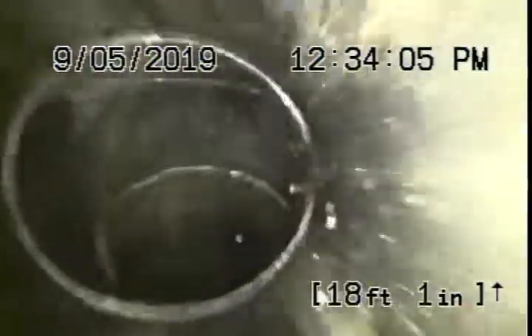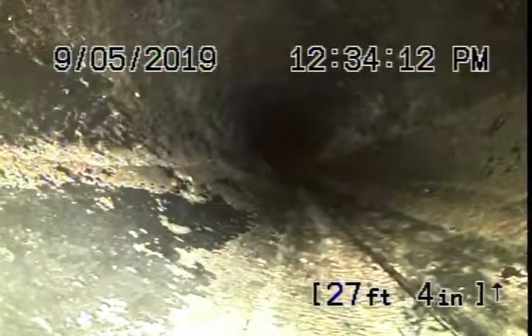Right now we're into the main line under the house. It's an ABS plastic pipe. All looks in good condition as it runs towards the back of the house. This all looks good.